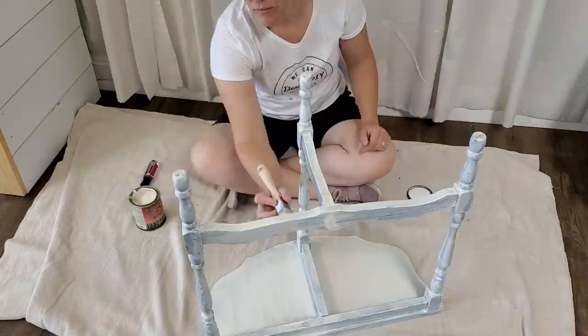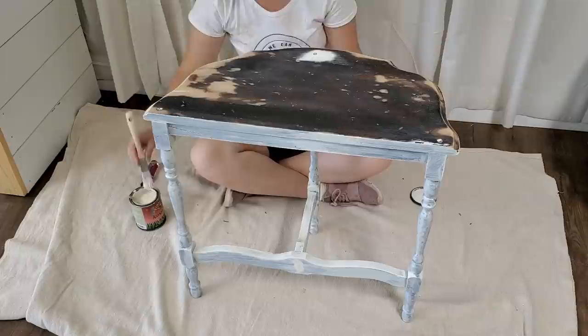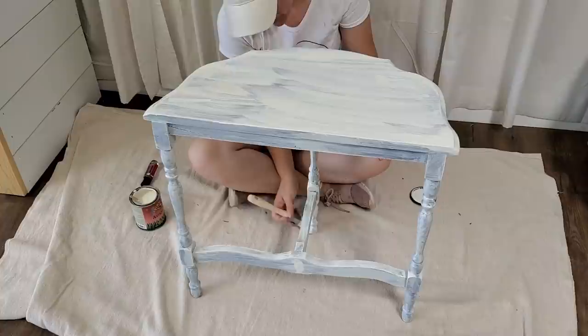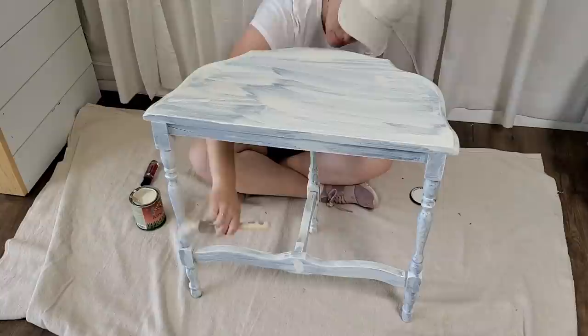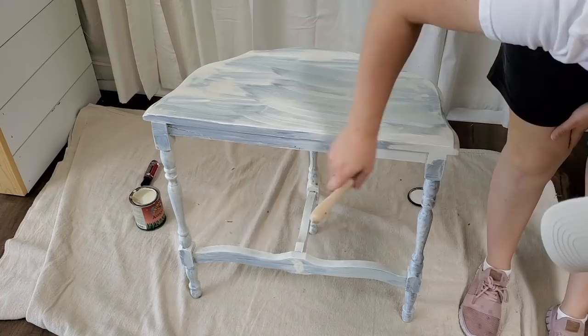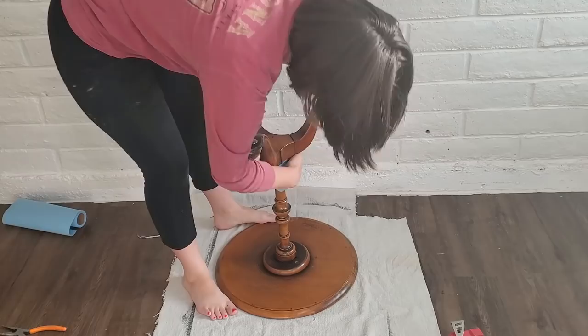I always start my pieces upside down and then flip them right side up. When I'm doing horizontal flat surfaces I put the paint on thicker since it won't drip — that helps me avoid doing more coats later. The brush I'm using is a Zebra brand square brush with an angle on it, and I liked it a lot for all the little areas and angles. Now I'm going to wait for that one to dry and while it's drying I'm going to start on the next one — one of the pieces of advice from my last video.